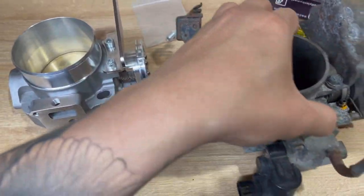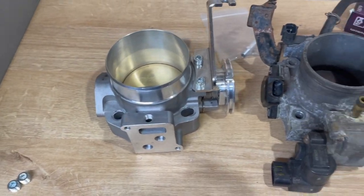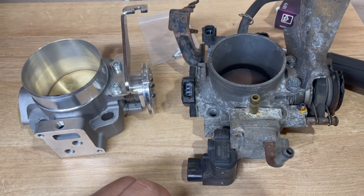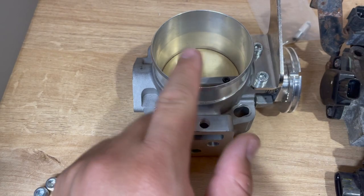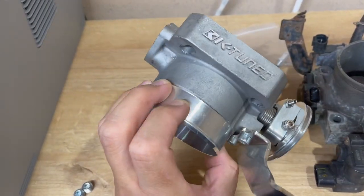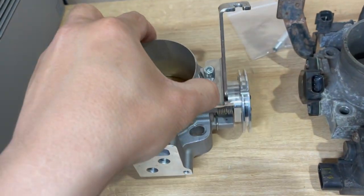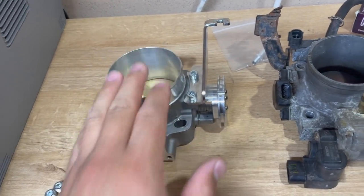I wanted to make a video for this. I got the stock throttle body from a Type S - I don't think it matters if it's a 02 to 06 - and then I got one from K-tune, a K-series throttle body. I've never tried this one before. It's the cast one, a little beat up. I did buy it secondhand but I got a really good deal for it with the cold air intake.